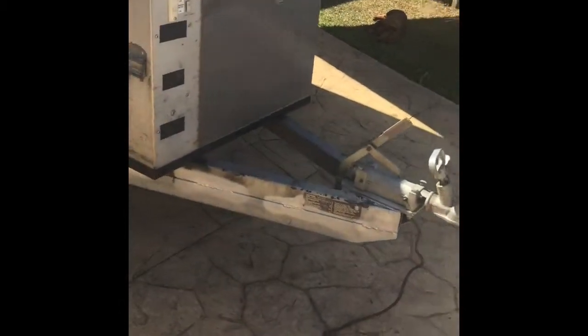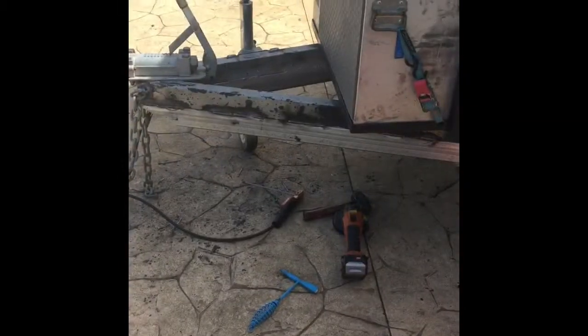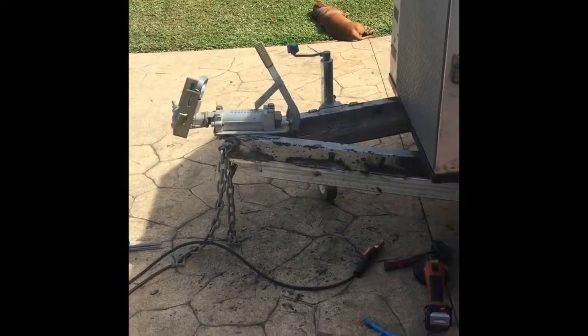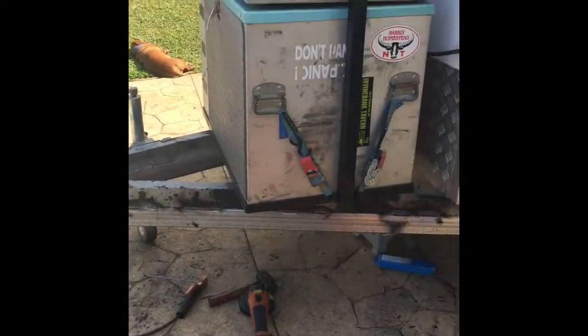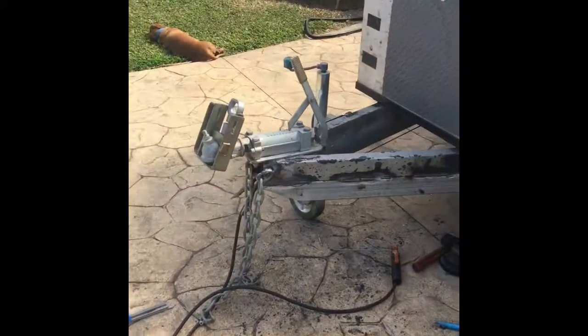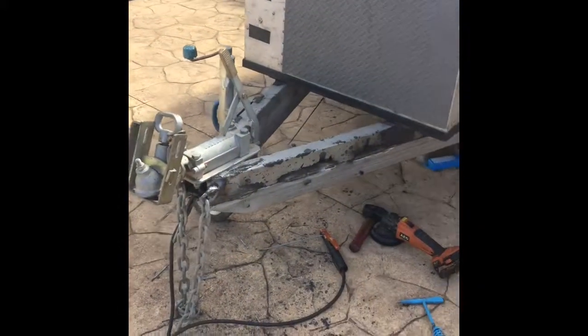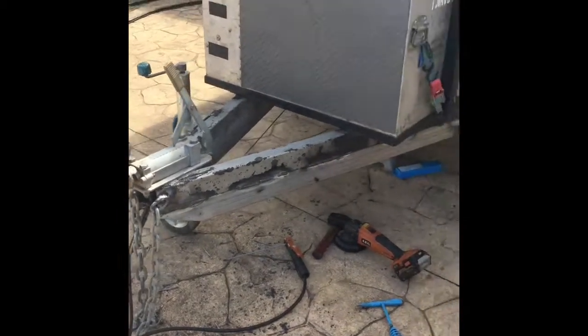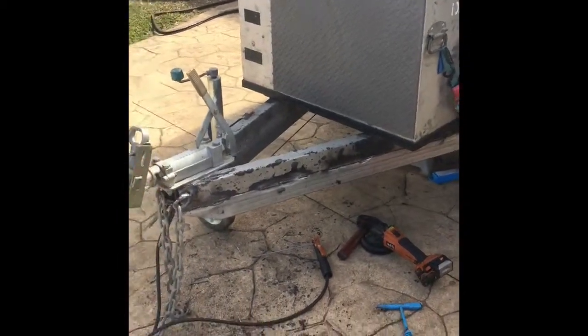Looking strong as an ox now. I'll do the other side. I've finished doing the second structural member on this side - all welded up and ready to give it a lick of zinc paint. I'll weld the chains back on, pull the plug back through the drawbar, and it's ready to go. It's a lot more solid than it was before - might be time to do yours.